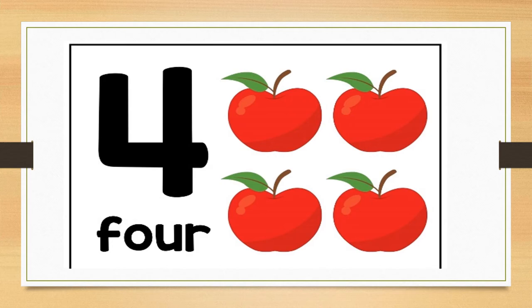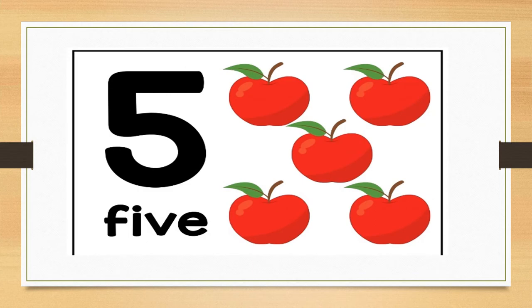Can you hold up four fingers for me? Well done. Can you stamp your feet four times? Well done. Can you clap four times? Well done. Can you tell me what number this is? Correct, this is number five.